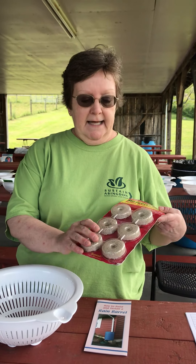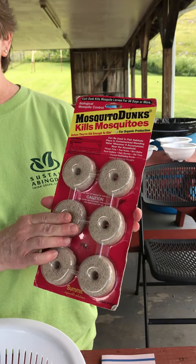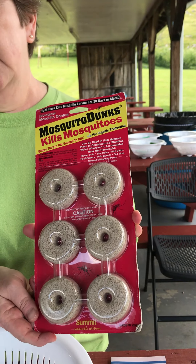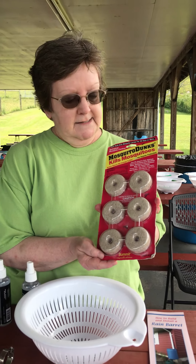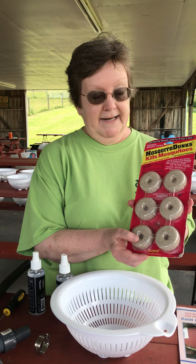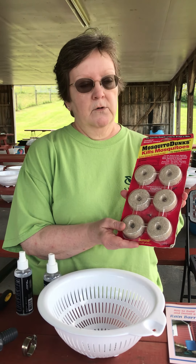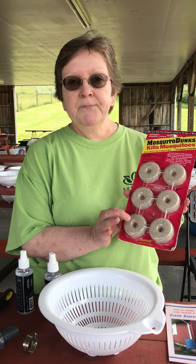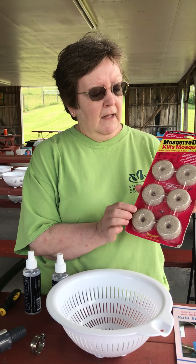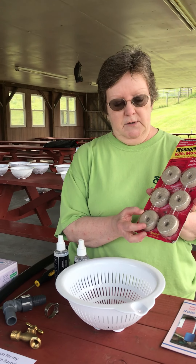One thing we definitely encourage is to put in something for mosquito control. We're doing a really good thing by saving water and conserving water, so we don't want to cause a problem by breeding mosquitoes. These are mosquito dunks — you can get them at Lowe's or Walmart or any store like that. You just put one in every month. When you set up your rain barrel, put one in and then mark it on your calendar so you can do it a month from there.